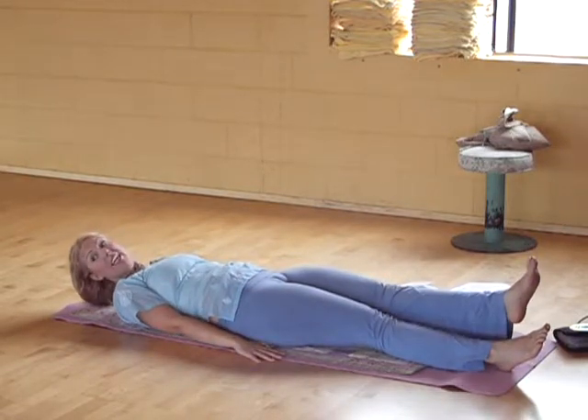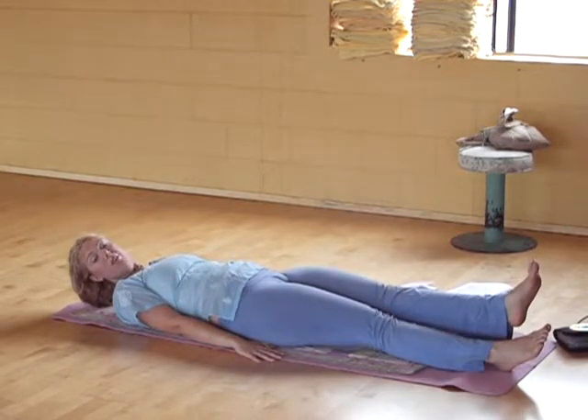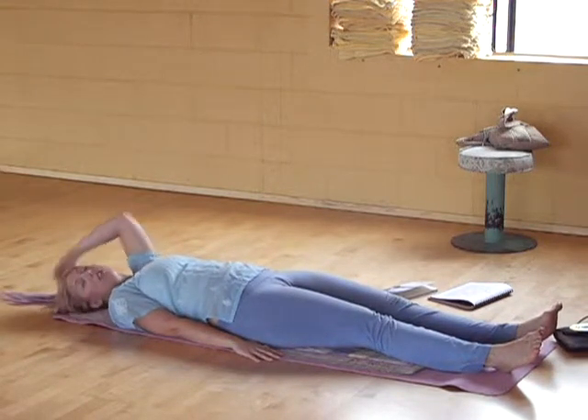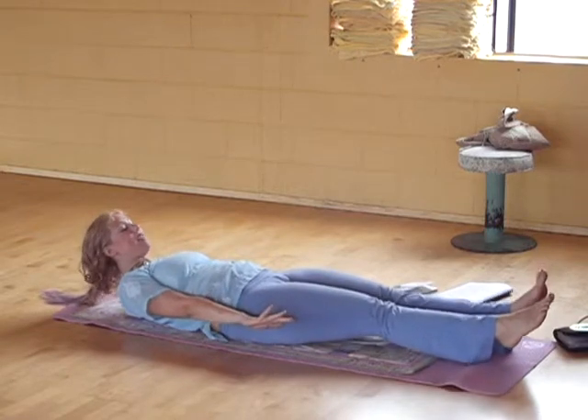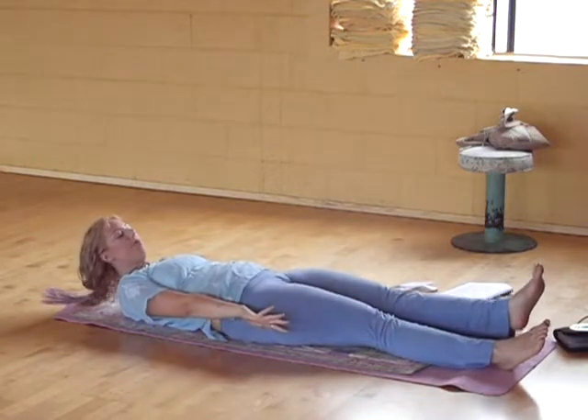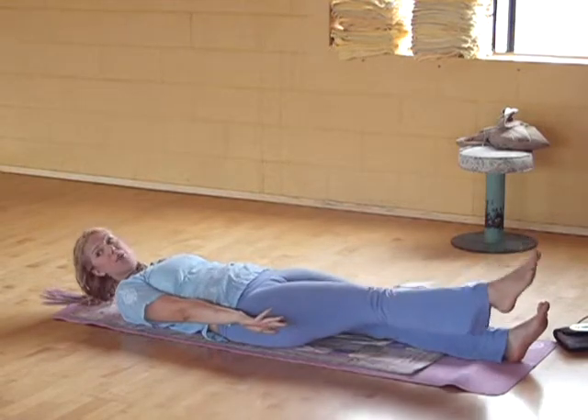If you need a modification, you can do one leg at a time. Keep the breath going — the breath work is really the most important part. That's the clearing. This other part is for strengthening, and it's for clearing as well. But as long as you have the breath, you can go up and down, back and forth with your legs.